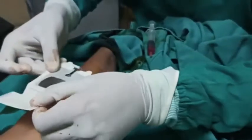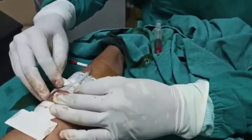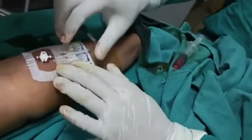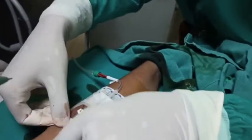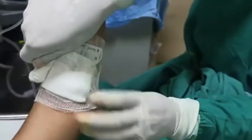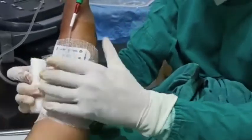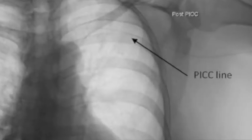Now we connect the fluid. We put the tagger derm over the puncture site. It should be transparent so that we are able to visualize any infection or allergic reaction, and then we do a pressure dressing for some time to prevent any issues with the PICC catheter.